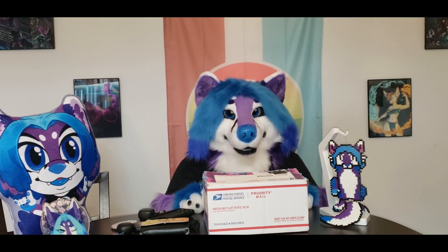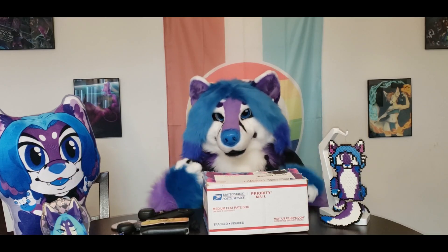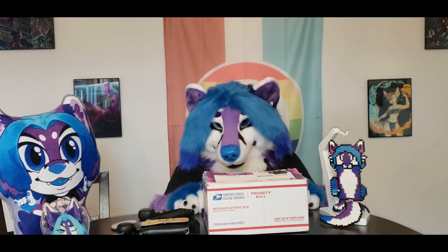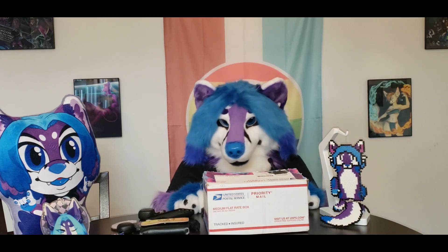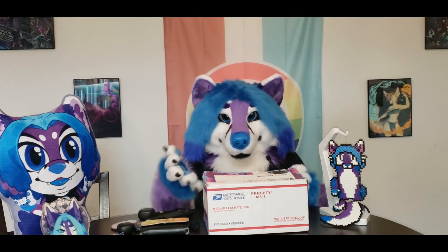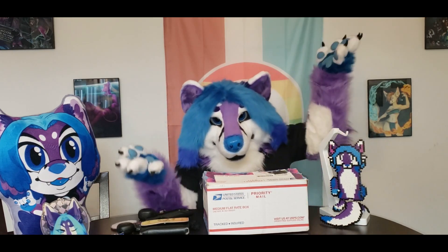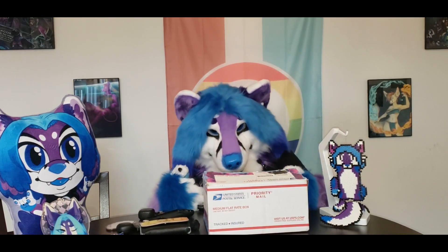Hello, welcome to Unboxing Alice, the YouTube channel with our purple fox that unboxes things. I'm of course Alice Frost, and today, as I said in the last video, we're going to start a month of eatababgs — unboxing a small eatababg and a large bag.